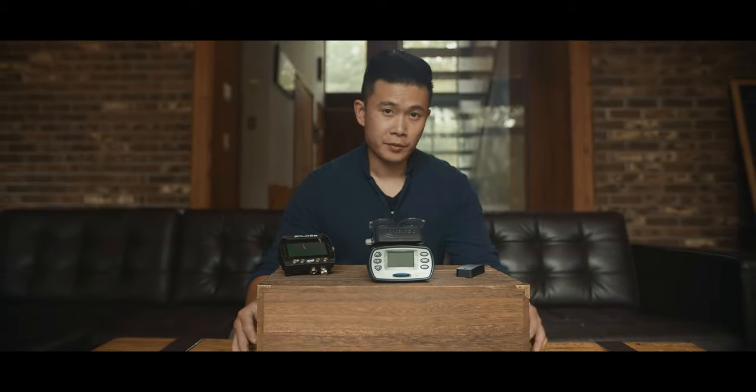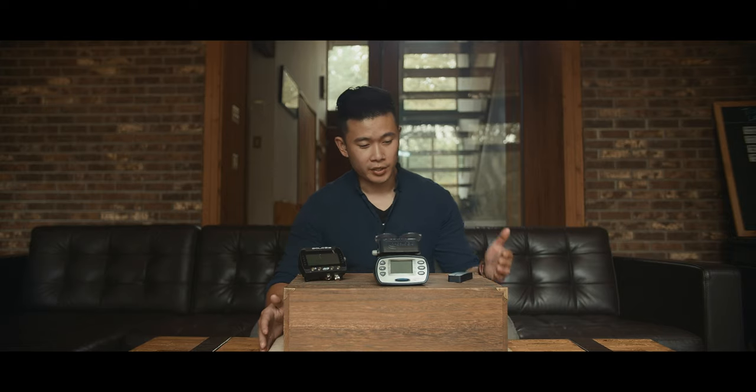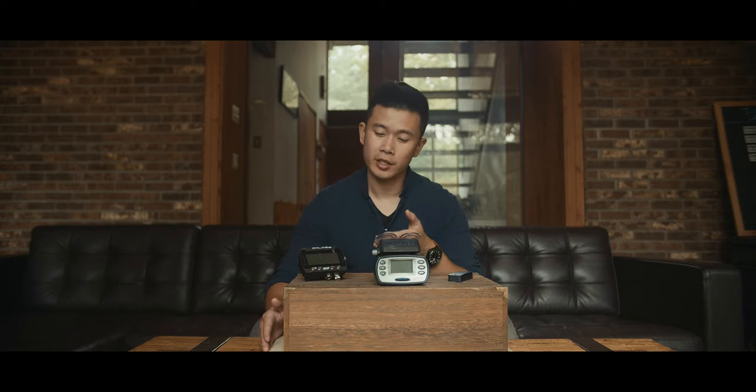I don't do these tabletop reviews very often, but on this episode I wanted to talk about the tools that we use to gather our information and go over their strengths and weaknesses. So today I have the Draghi, the RaceLogic V-Box Performance Box, and our newest edition, the AIM Solo 2 DL.